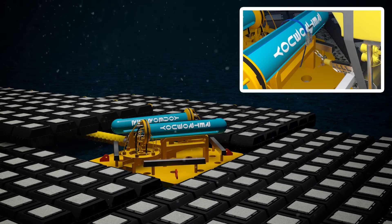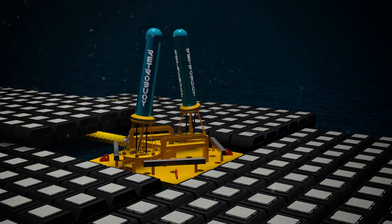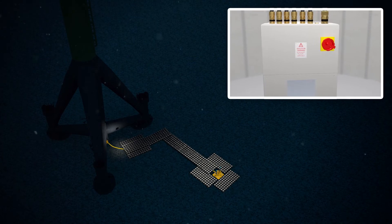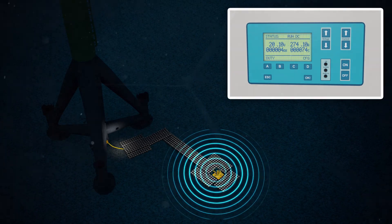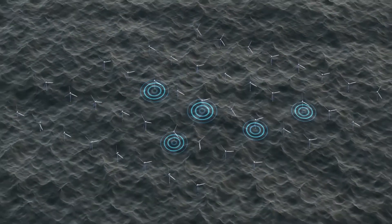The retro-buoy anode modules are released by ROV. A new modular power supply unit is installed on the turbine and energized, providing cathodic protection current to the retro-buoy anode sled. Cathodic protection is restored to the offshore wind turbine.